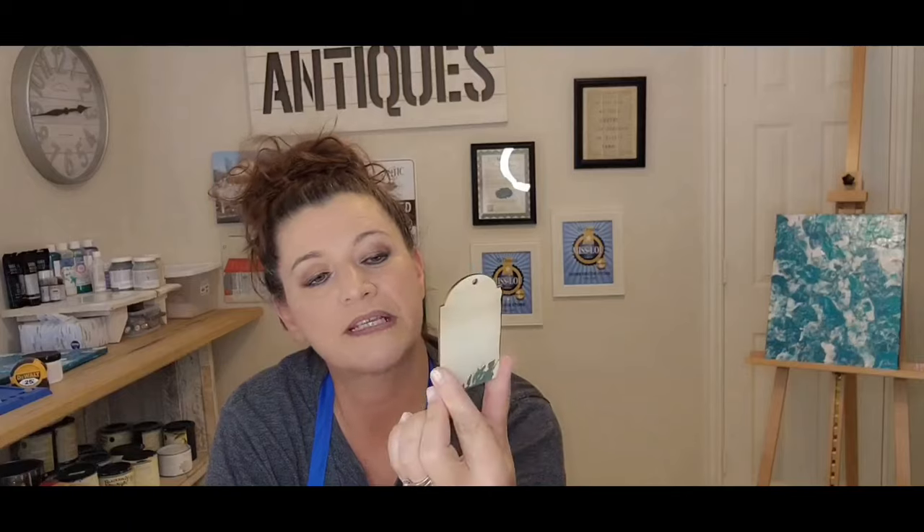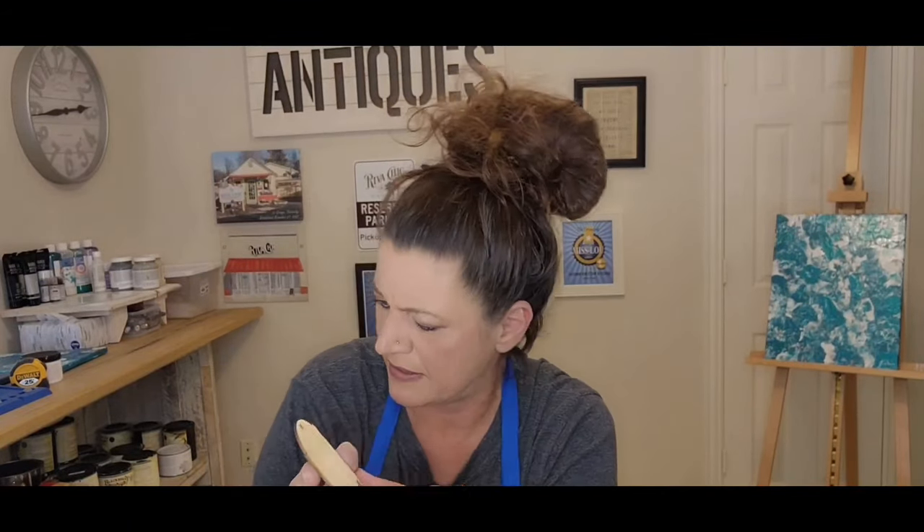By the way, what I'm doing right here is not sponsored by Blackberry House Paint. I wanted to share this with you all because this paint deserves it, and I want people to try it. You're going to come back to me saying thank you for telling me about this paint. Skipping Rock — love this color, love the names.